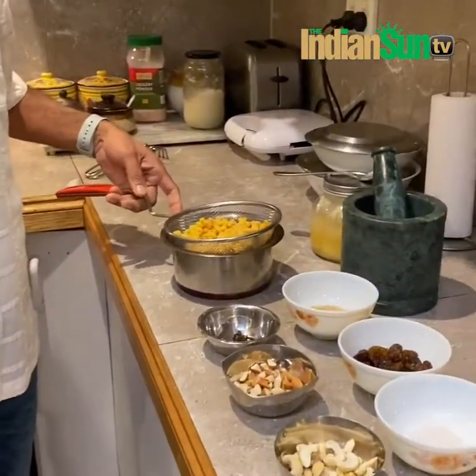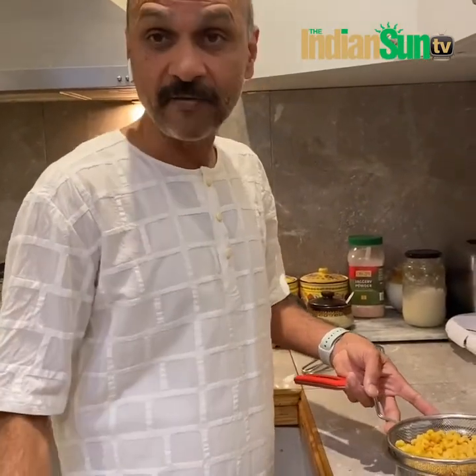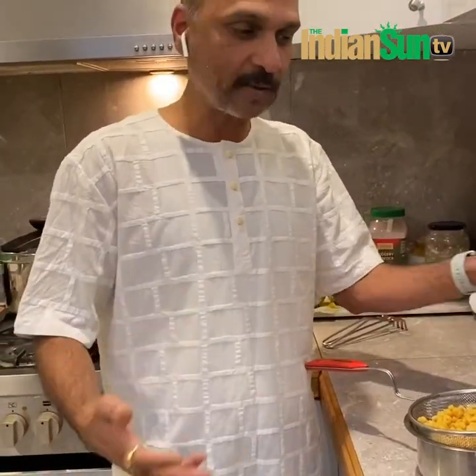I hope everyone's fine during the Corona epidemic at the moment, so be safe, stay safe. We're doing something at home during these times. I've always had a passion for cooking, so I'm just trying to make a sweet for the beginning.